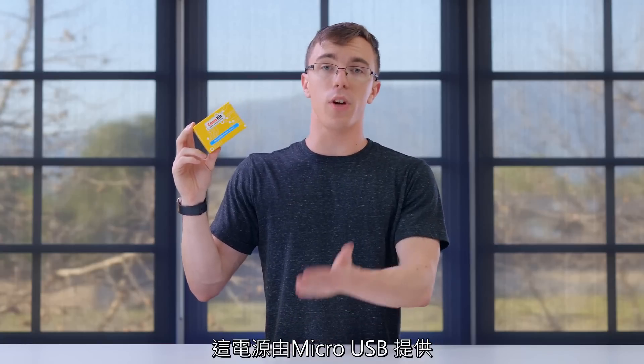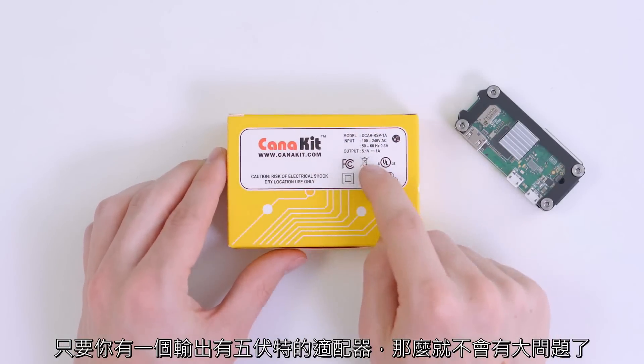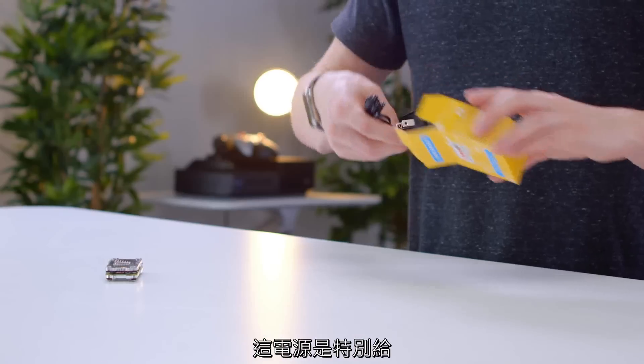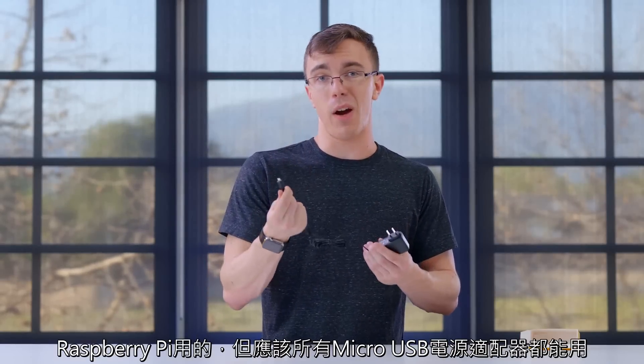Something you're going to need is a USB power adapter. The Raspberry Pi runs on micro USB power, so as long as you have an adapter that can supply at least five volts to the Pi, you should be good. This is a power supply specifically meant for the Raspberry Pi, but really this should work with pretty much any micro USB power adapter. If you have something laying around for your old phone, you should be able to just plug it in and have it work.